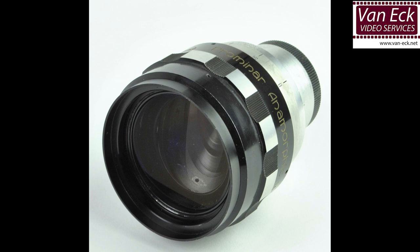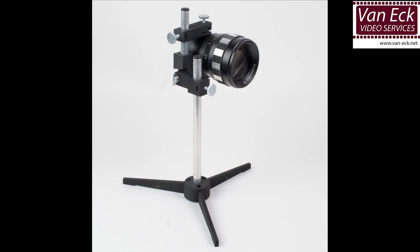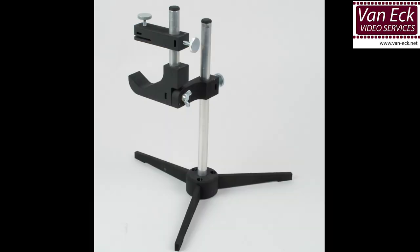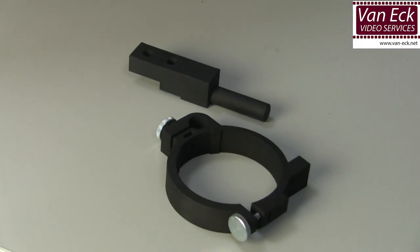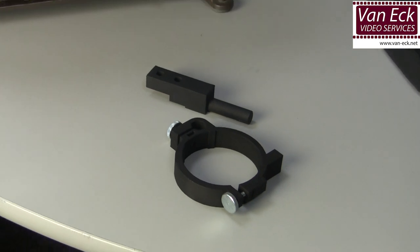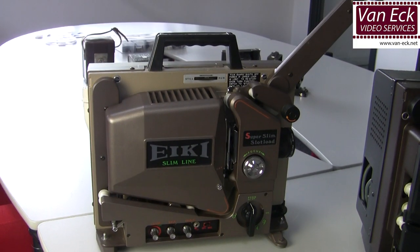A scope lens should be placed in front of the lens you use in the film projector. You can use a generic scope holder which works for almost all film projectors. The disadvantage is that it is not stuck to your projector and needs calibrating at each projection setup. Therefore, specific scope lens holders are available for many types of film projectors.